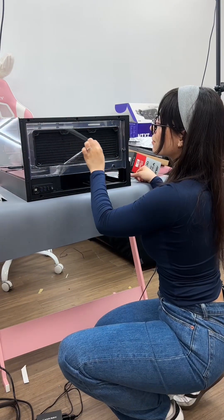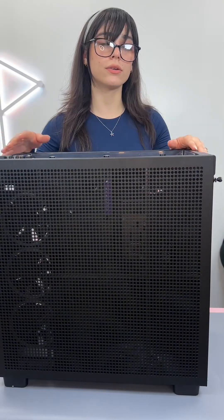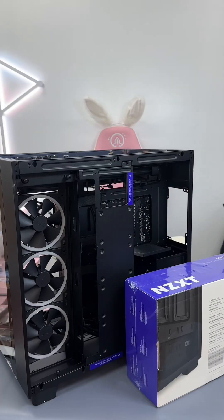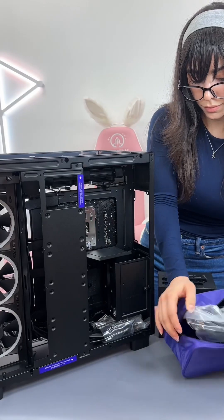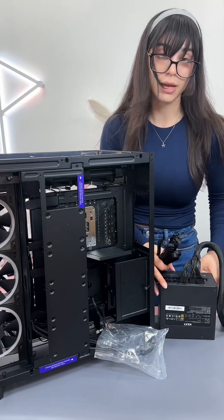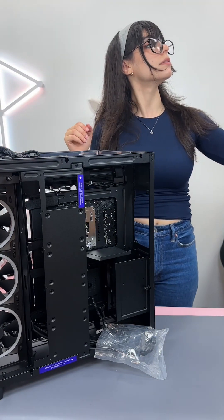All the screws are done. Are my bangs banging? Yeah, they're banging. Okay, now the power supply. Mo is going to continue all the cables. It's so tiny compared to that big box.